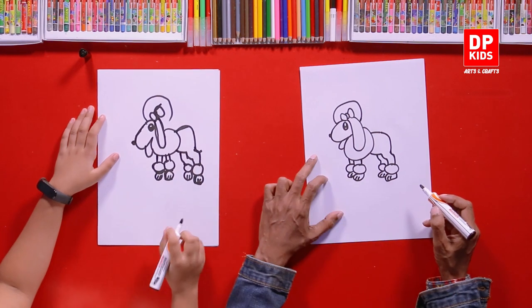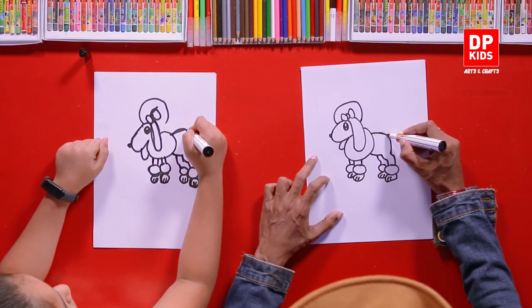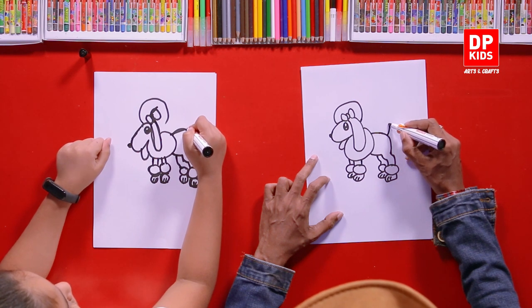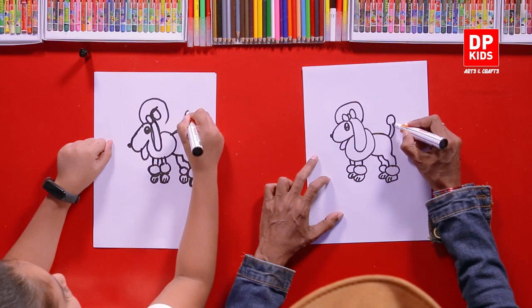Wow, that's great! Thank you. And now to finish it, we can add its tail like this, and add a circle on the top.